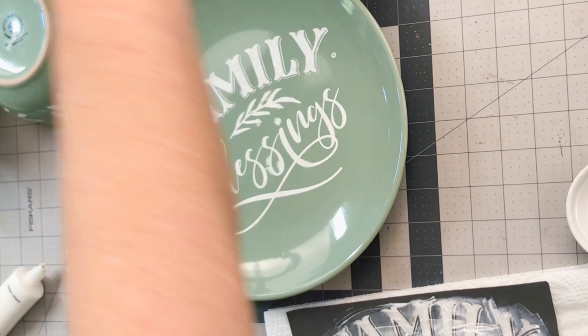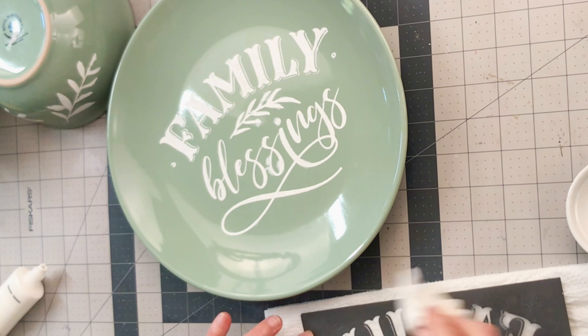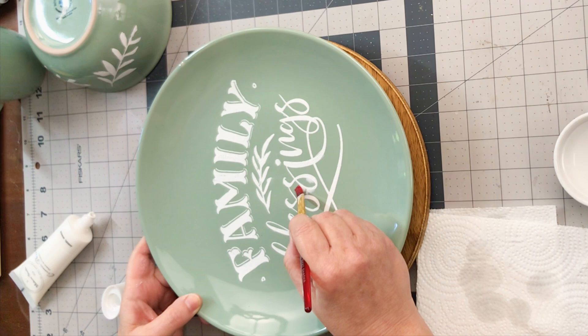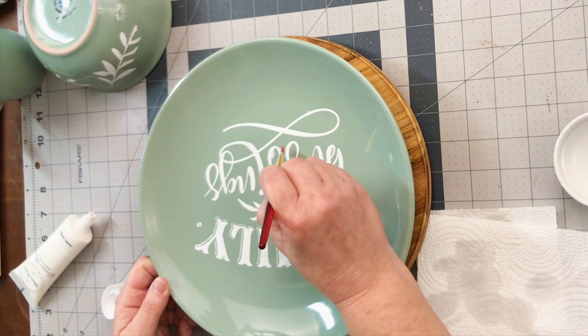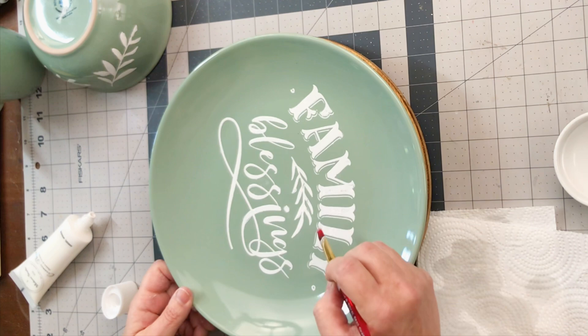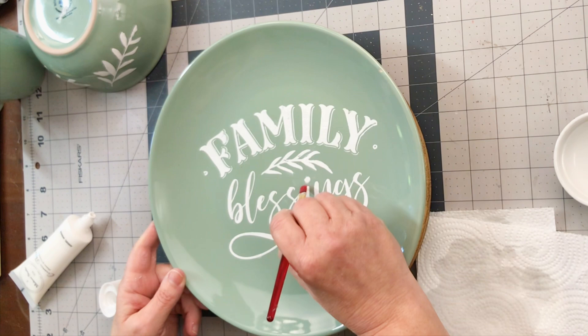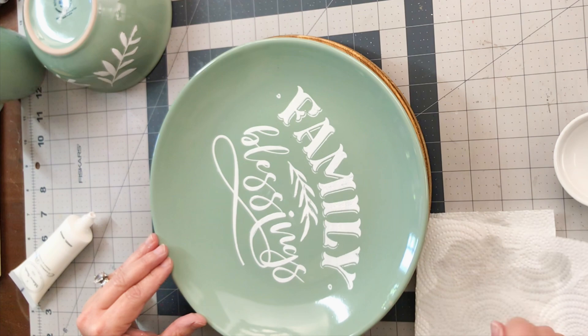I was pretty happy with this, but there were some spots I wanted to clean up. You can see I'm cleaning the stencil first, because it's important to clean it from the ceramic paint immediately — it's not like the chalk paste; it will adhere to your stencil if you don't clean it pretty quickly. Then I put it on a little Lazy Susan from the Target Dollar Spot and used rubbing alcohol with the artist brush to clean up any areas where the paint had bled through. I absolutely love this Family Blessings design — the greenery leaf in the center matches the bowl's greenery leaves.